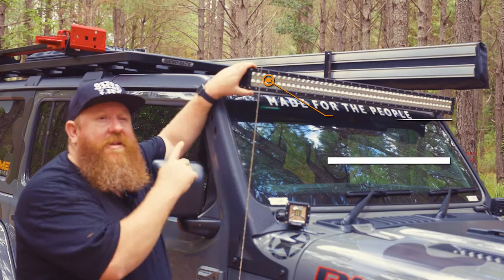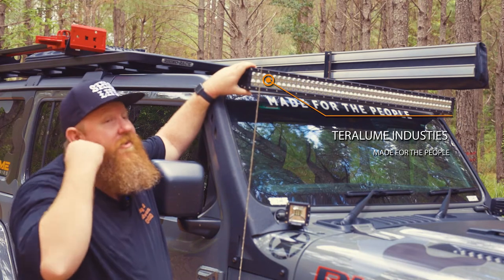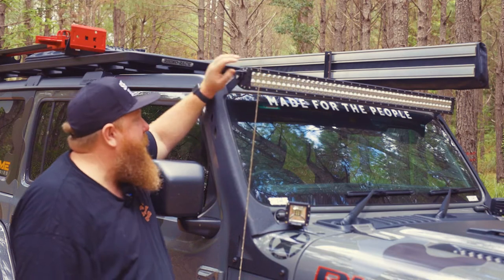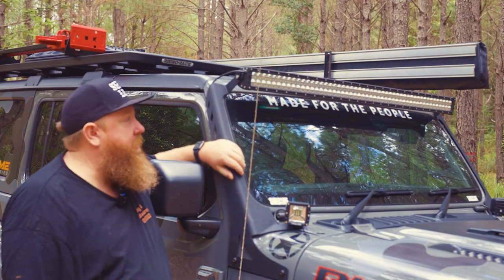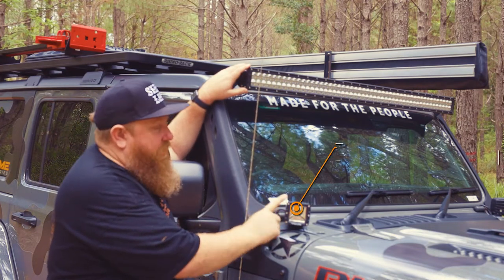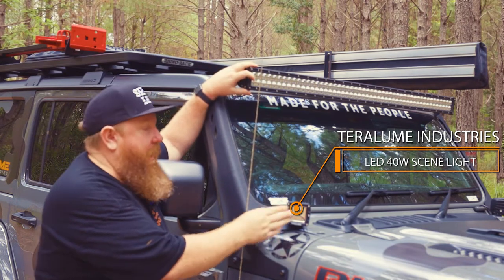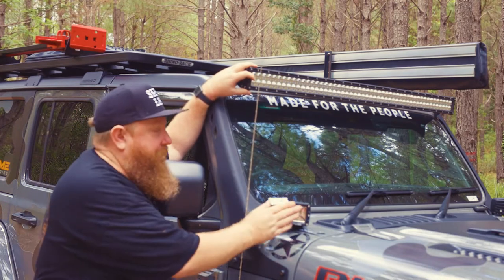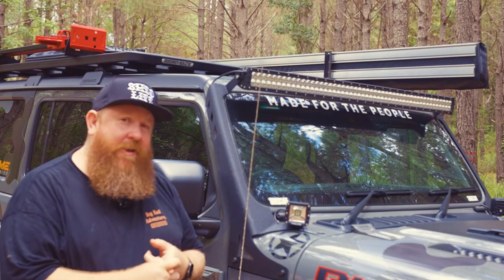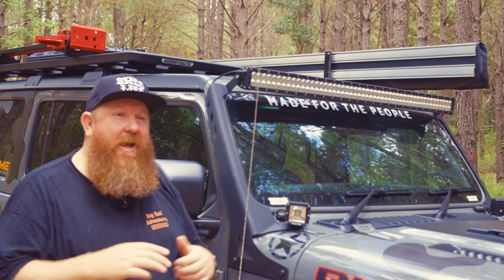Lighting. Terralume Industries 50 inch light bar. This thing shines for miles. It's a great light, brightens up anywhere that I have to go at night. Amazon brackets to hold it on. Flood lights for the trail, so at night you don't have to have the top light on — these light up everything on the side of the car. Also under the car, I have the RGB rock lights. Eight of those fitted up under the guards and under the car for a bit of four-wheel driving at night, and a bit of colour to have fun.